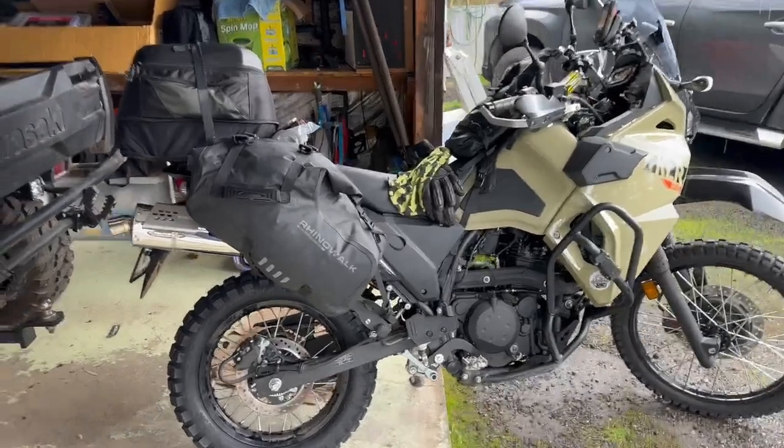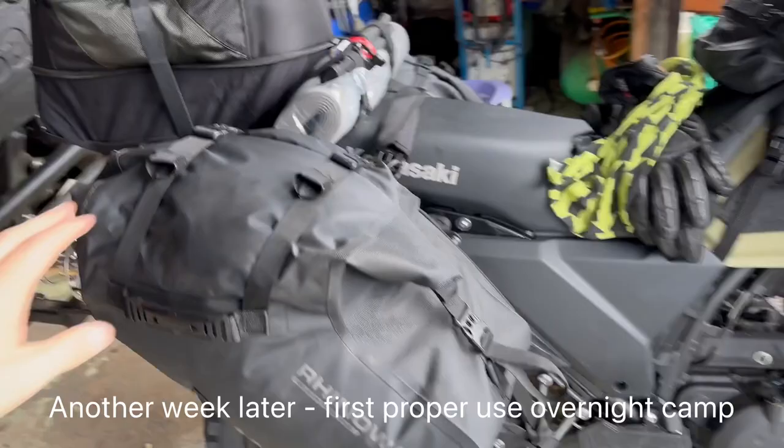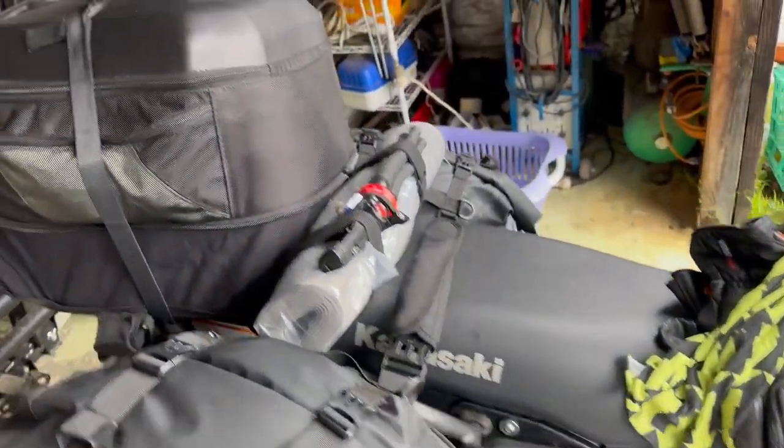So we're all loaded up — fair bit, obviously. It just takes up a lot of space because what you take for one night, you take for one week, two weeks, basically.